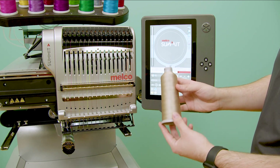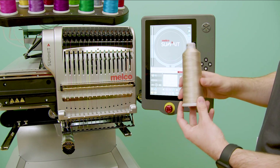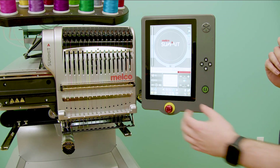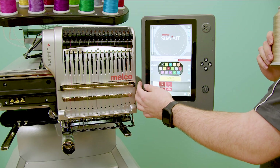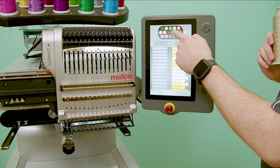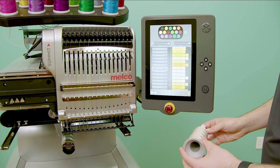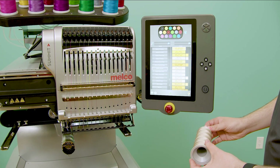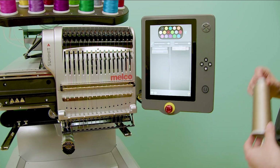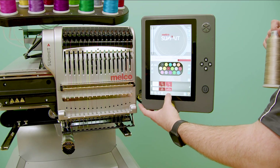If I need to load a new thread color onto my Summit machine, I can now scan the QR codes on top of the cone to load it into the software. To do so, I will open my color setup menu, then my thread tree edit menu. I'll select the needle number that I'd like to change, and then we can scan the QR code to select the color. Once that color is selected, I can go ahead and confirm it to save my changes.